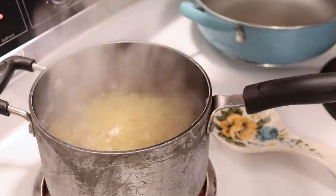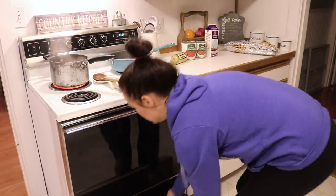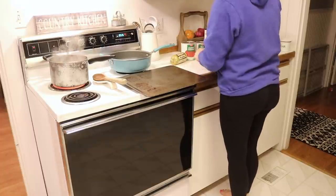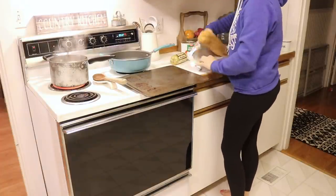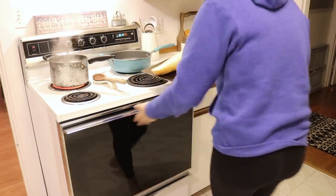Once your water is boiling you can dump in that whole box of bow tie pasta. Then I get out my cookie sheet, open up my garlic bread, put it out and pop that in the oven, and then I start cooking my sausage.